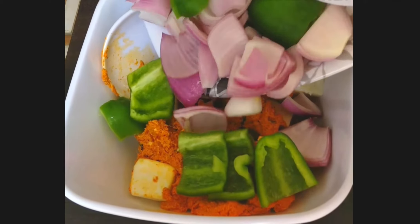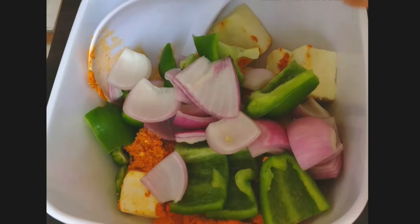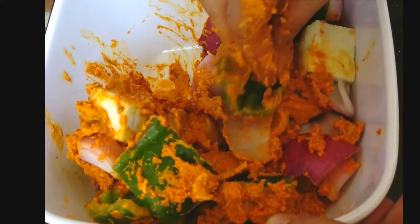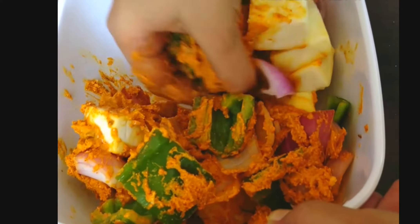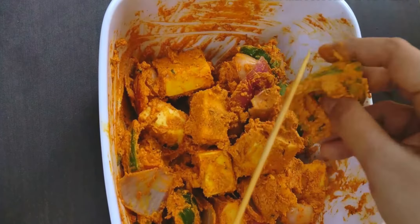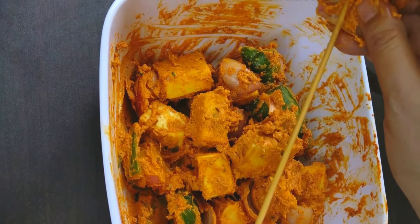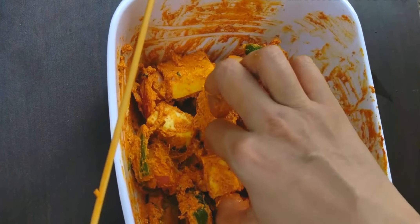And 1 big diced onion. Give everything a good mix with your fingers. Now take a skewer and arrange the pieces one by one — one piece of capsicum, onion, and paneer, like this.